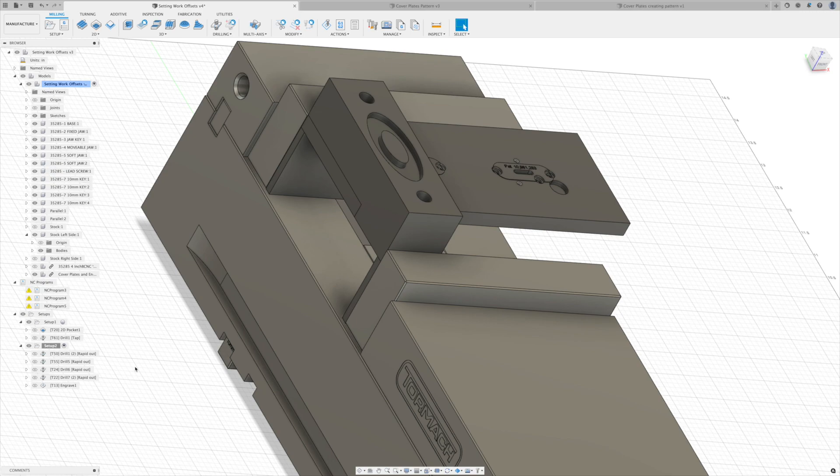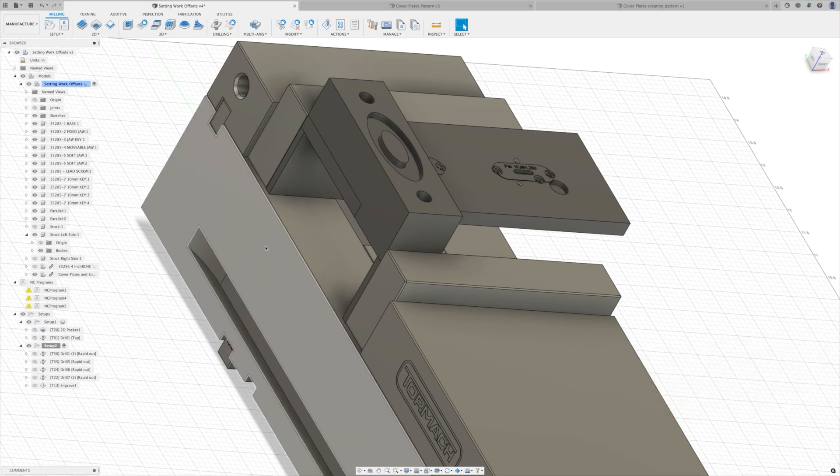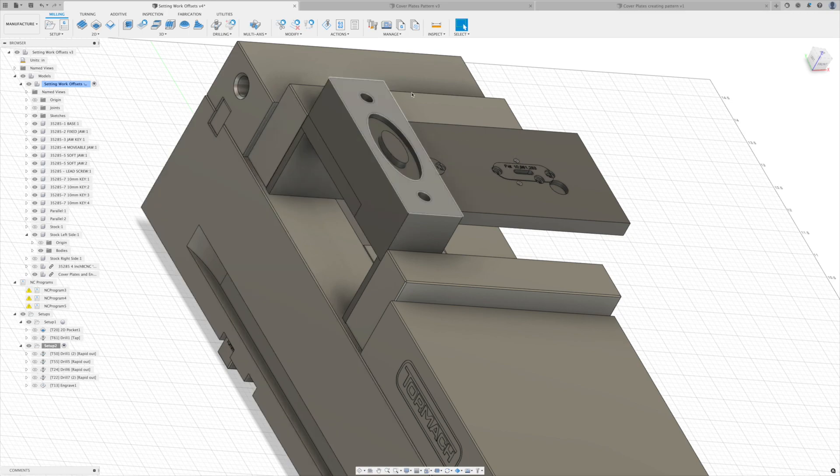Welcome back to the Blades to Be channel and another Fusion Flicker — a short video where we talk through a couple of things in Fusion 360. I don't claim to be a Fusion expert, but I'm happy to share my learning as I go through the process. Usually my videos are on machining, welding, and knife making, and a lot of that machining requires using Fusion 360. Today we're going to talk about setting one origin point and then machining multiple pieces from that same origin point — thanks to Twin Peaks for that question.